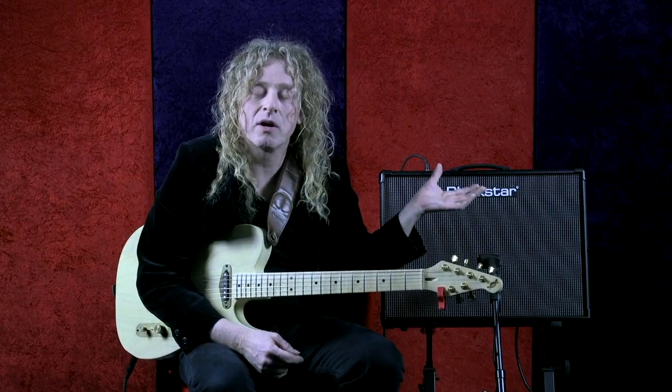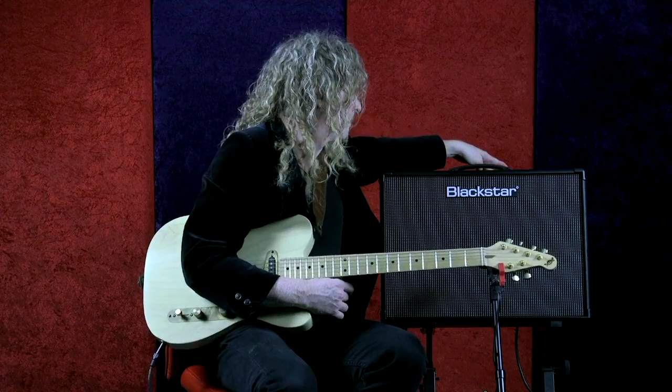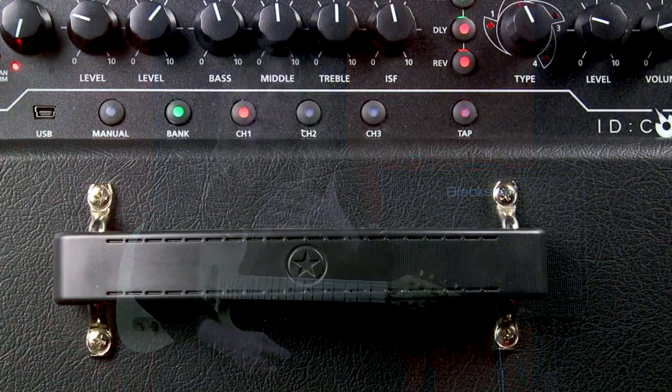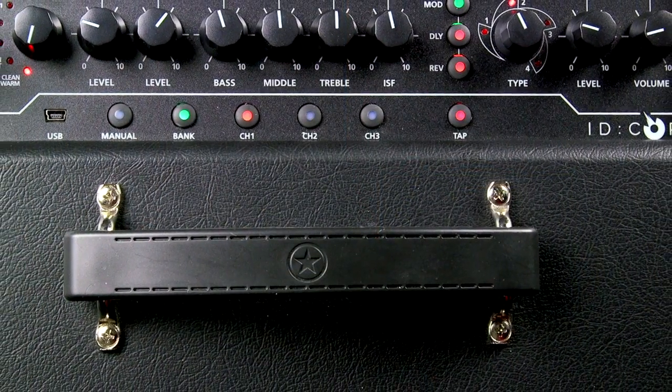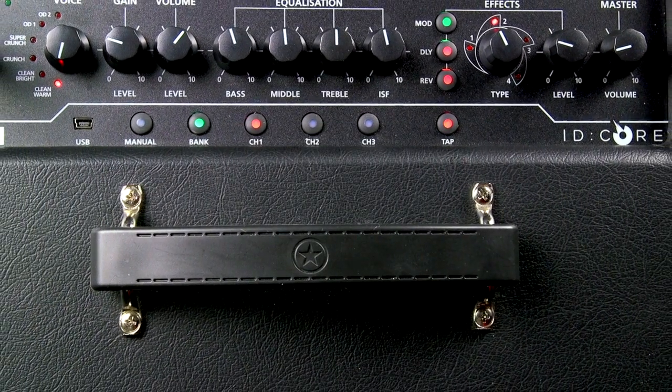Now we have a choice of different modulation effects on this amp. I'm going to choose a chorus. The chorus adds somewhat of a doubling effect, so this should be a really soothing, lush sound — with a bit of reverb, a bit of delay, and chorus all working together.